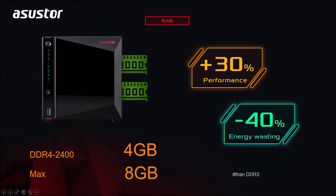The AS5304T NAS also contains four gigabytes of DDR4 RAM, which also gives better performance as well as better energy efficiency than DDR3 RAM. Just like with the AS5202T, the RAM can be upgraded to eight gigabytes.